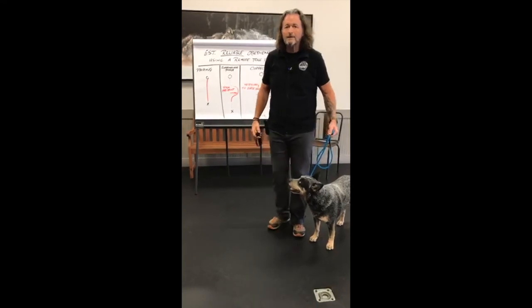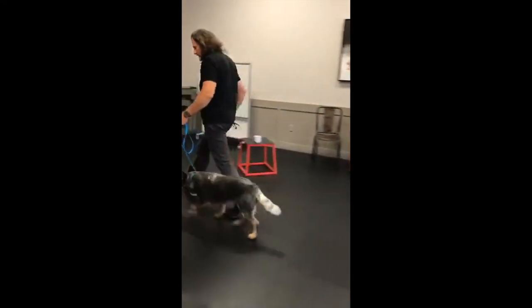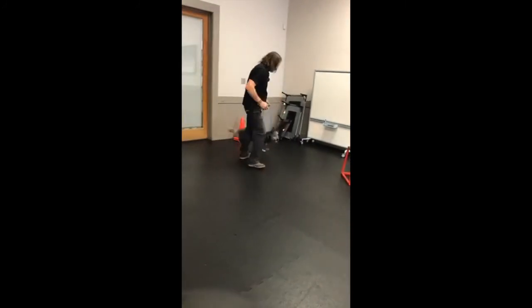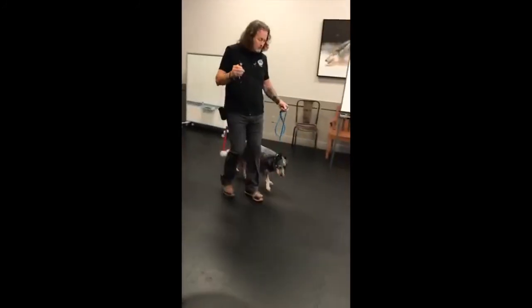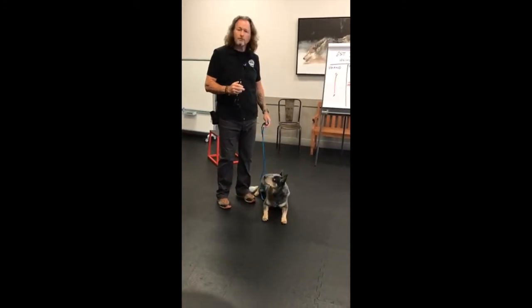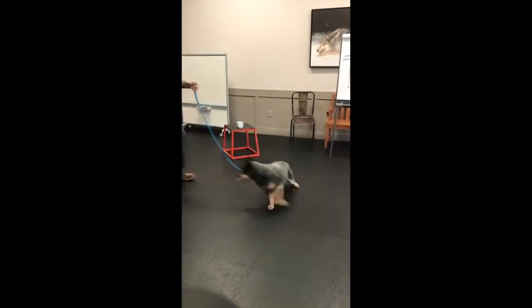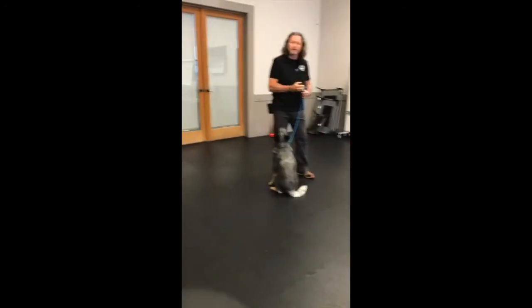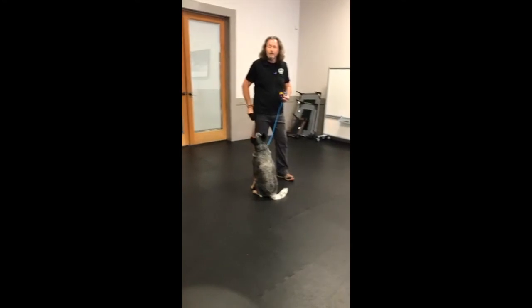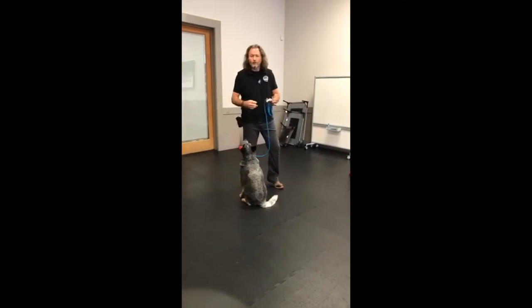It looks like this. Heel — press and hold until he's in a heel position. Sit — press and hold until he sits. Down — press and hold until he lies down. Come — press and hold until he gets to me. That's it. You just do that over and over and over again.